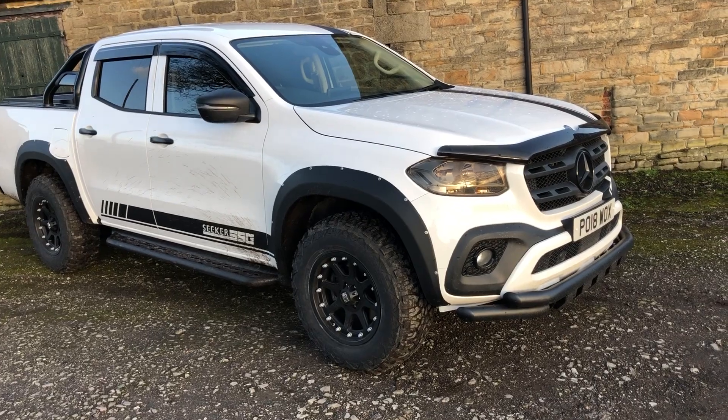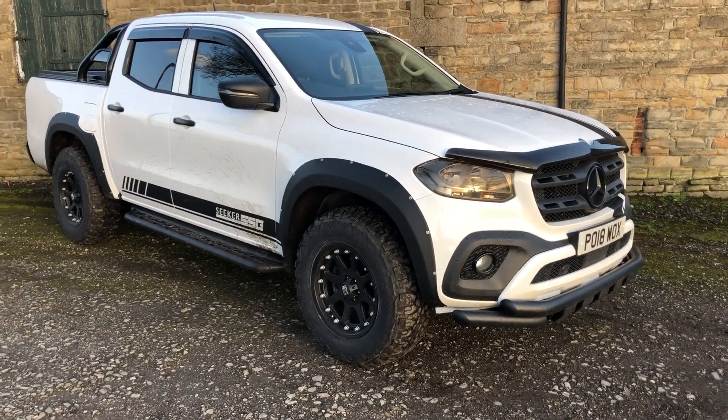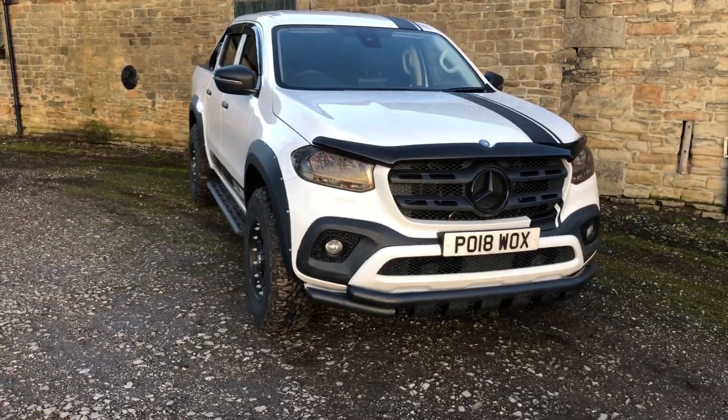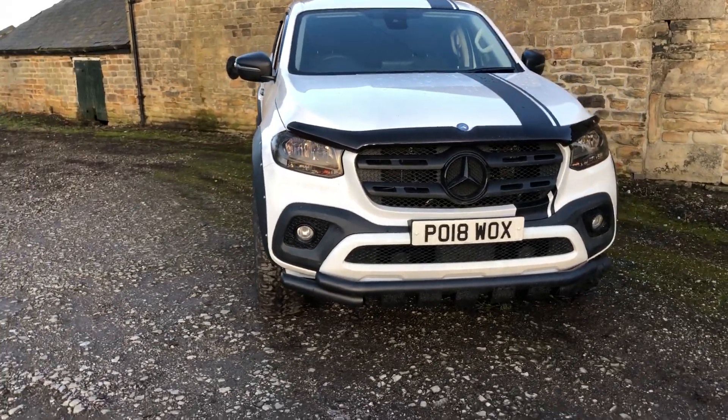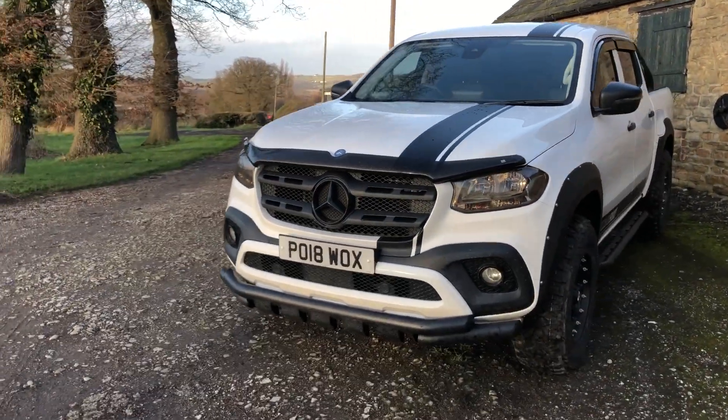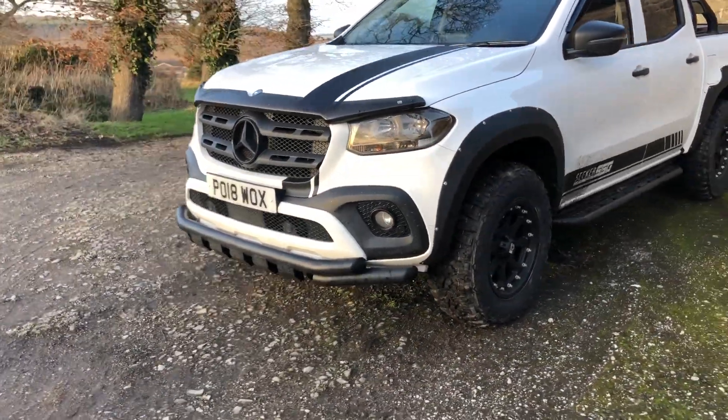We've added deep dish extra wide all-terrain brand new alloy wheels. We've put a full chrome pack on it, tinted lights. We've altered the bumper slightly. SSG AMD style striping.